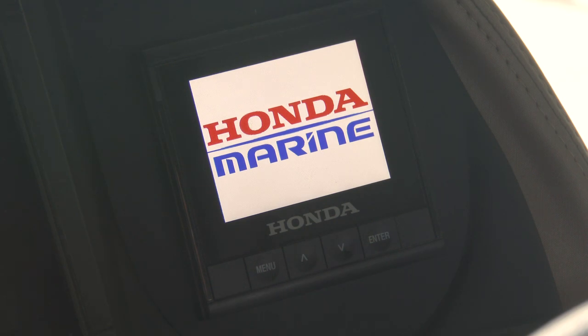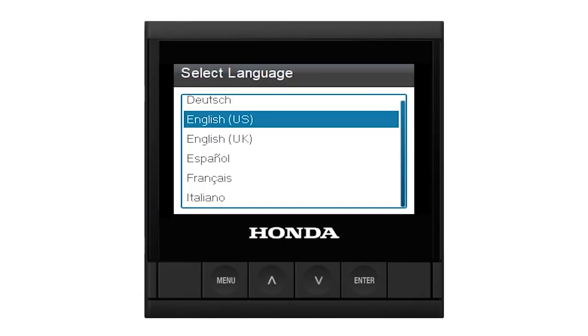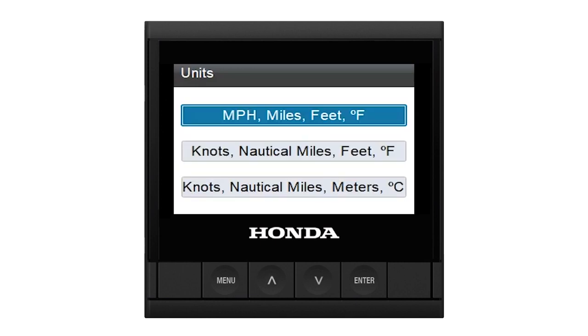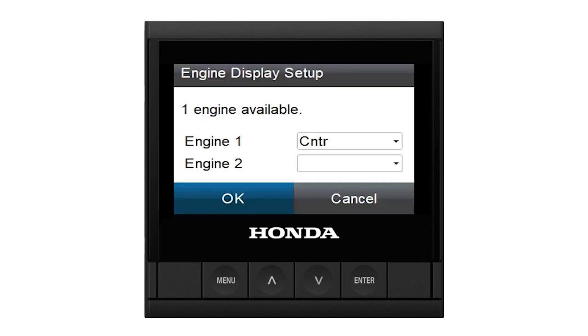Although the HD4 display comes with default screens, the gauge requires simple initial setup steps, such as selecting the language, time, units, vessel setup, and engine display setup.